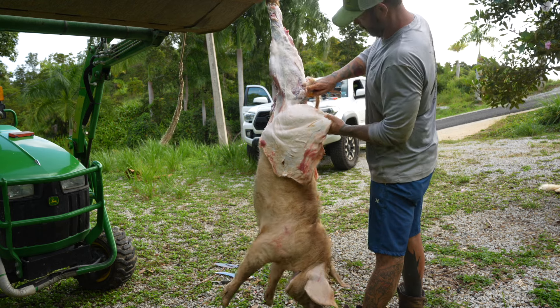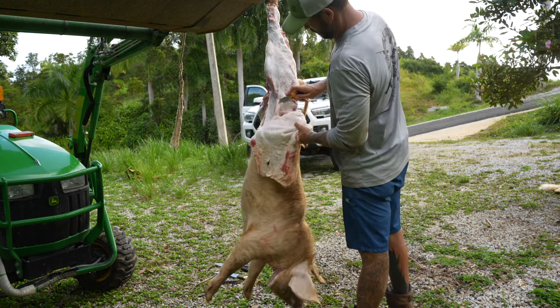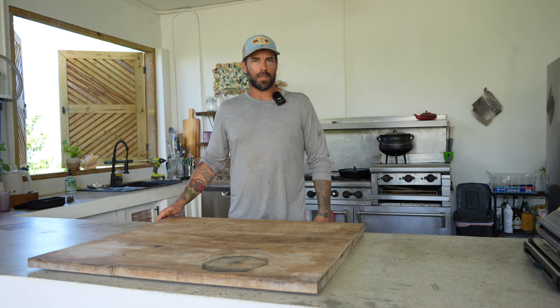After we got the pig caught and cleaned up, I cut all the skin off. I know a lot of people like it on, but it's way too much work for me. You got to scald it and use torches and hot water and shave it — I'm not doing any of that. Obviously I don't even like to shave myself, so not going to happen. I just skinned it. The next step is we're going to bring the pig in and start cutting it up.